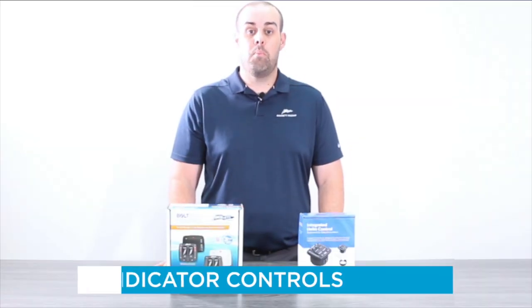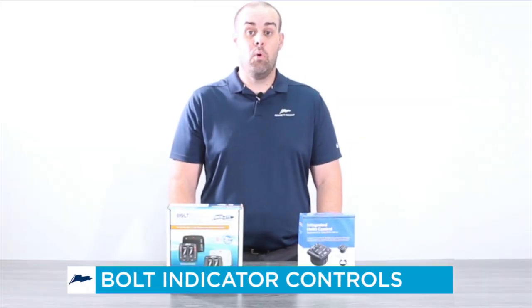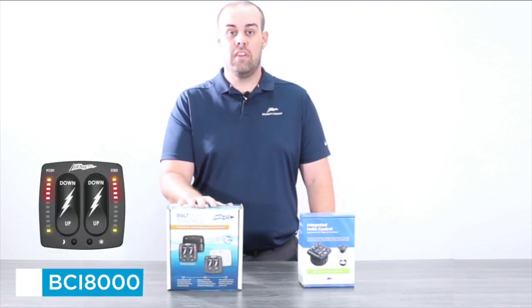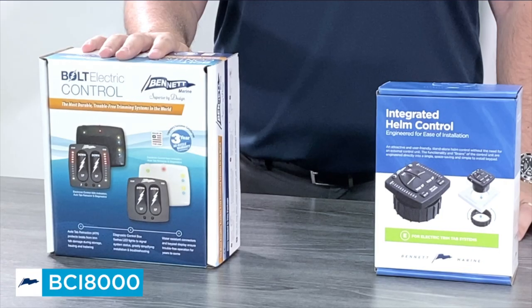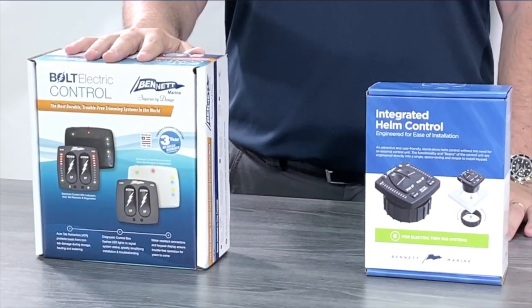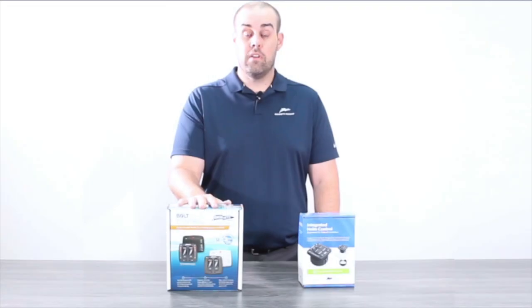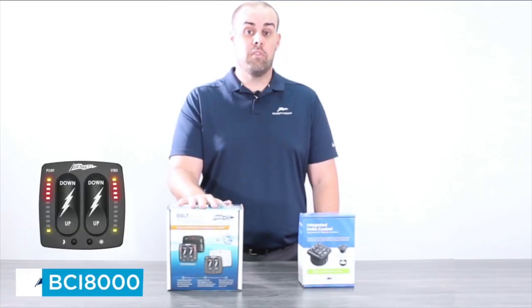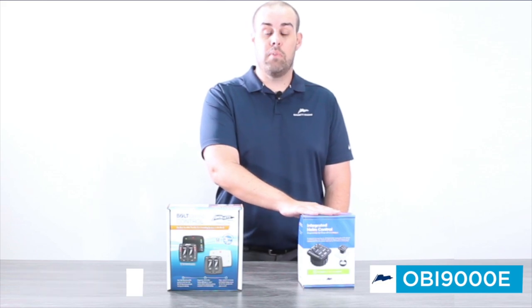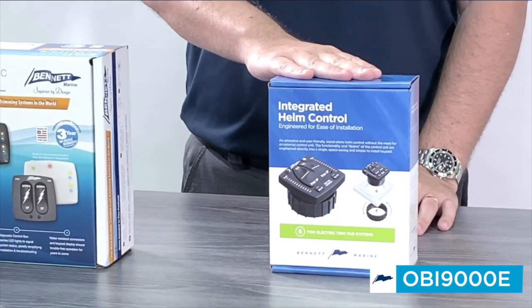In front of me we have two Bennett electric trim tab bolt indicator controls. For the past five years the BCI 8000 has been our top-selling electric trim tab control. While this unit is still being stocked and distributed globally, we want to give everyone fair notice and warning that it is at this time being replaced by the OBI 9000E.